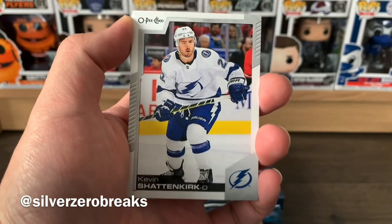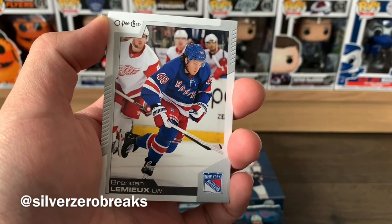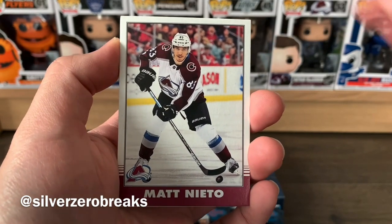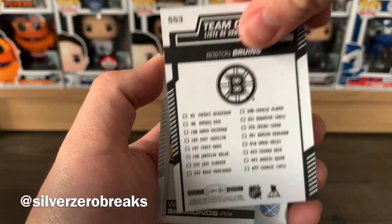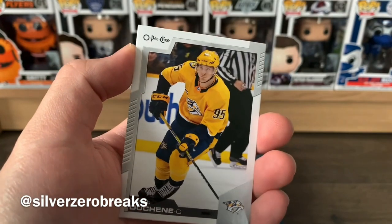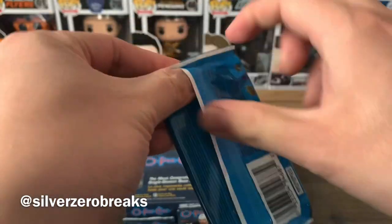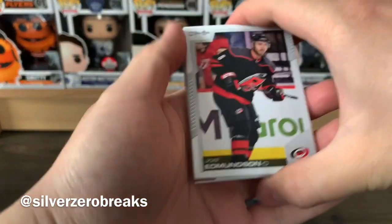Carl Hagelin, Kevin Shattenkirk, Eric Staal who just got traded to Buffalo — and if you saw the interview he was conducting, his body language wasn't great, he didn't seem too excited. We got Brendan Lemieux, a retro of Matt Nieto, a team checklist of the Boston Bruins, Wayne Simmonds who might be signing in Toronto, Matt Duchene, and Corey Perry getting another shot at the Stanley Cup with a different team.